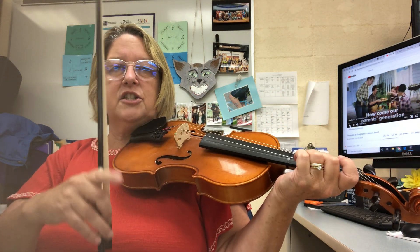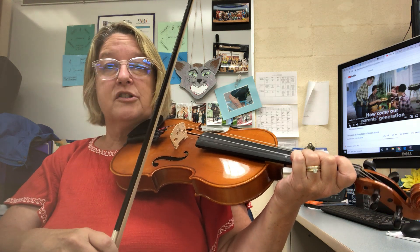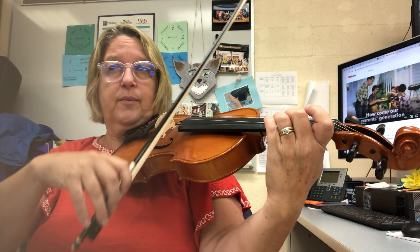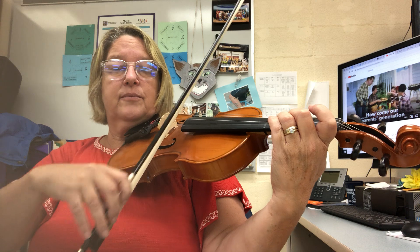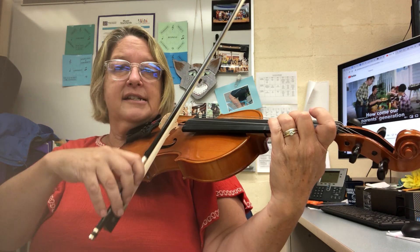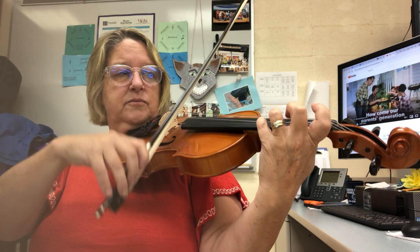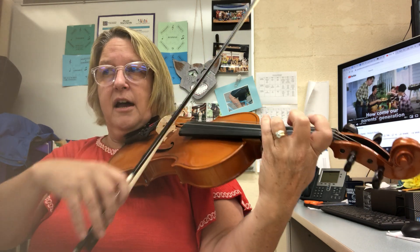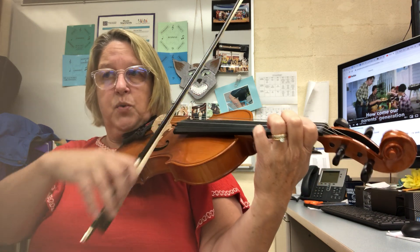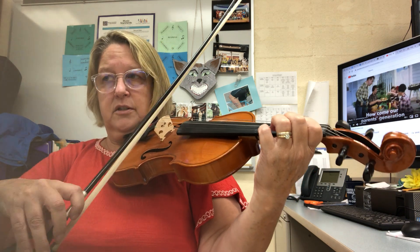You have a bunch of D's at the beginning. You have to think: one and two and three and four, one and two and three and four — counting through each group, each measure: one, two, three, four, five, then switch — seven, nine, ten, eleven, twelve, three, four, one, two.